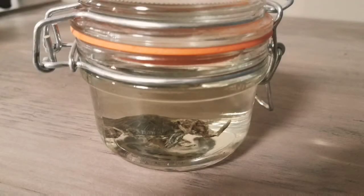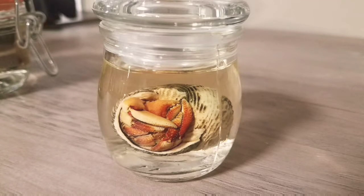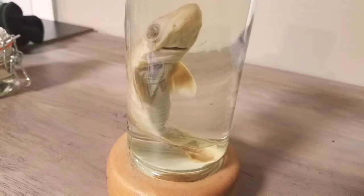Hello everybody, it's Chad from Explore, Collect, and Grow. Today I'm doing a simple tutorial on how to make a wet specimen. A wet specimen is a way of preserving a small dead animal in a jar.